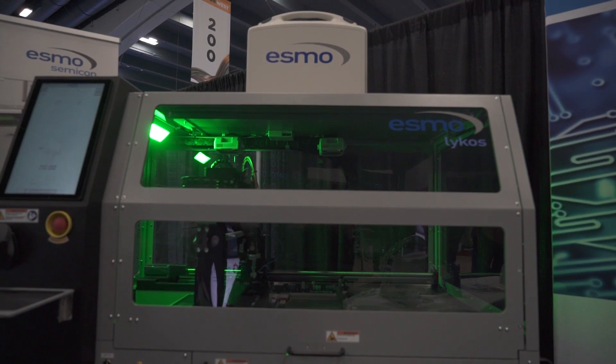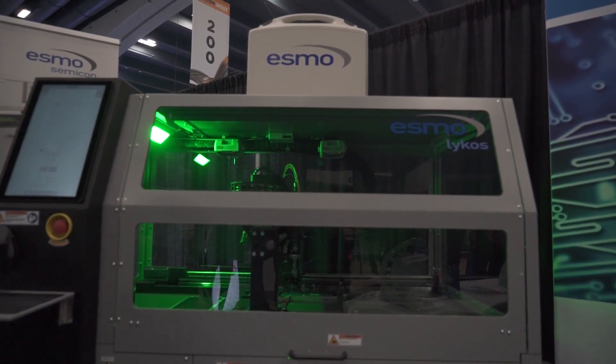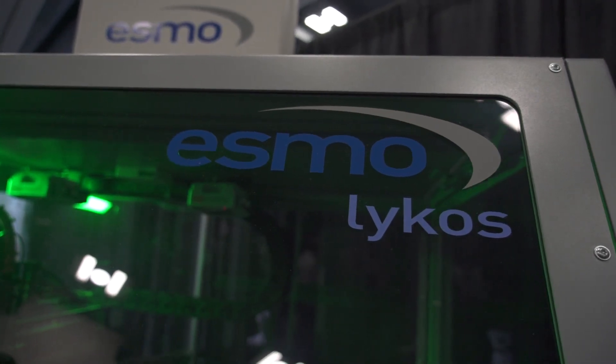Am I right in saying you started off with a pick-and-place handler as one of your first instruments for handling devices? Yes, that is correct. Our start of the business was mainly for manipulators and docking systems, but now we also started to do high-tech products such as this pick-and-place handler Talos, which is basically an engineering pick-and-place handler for characterization and laboratory use. Now you've moved into more high-tech systems, and we've got one behind us, which is this burn-in pick-and-place system.